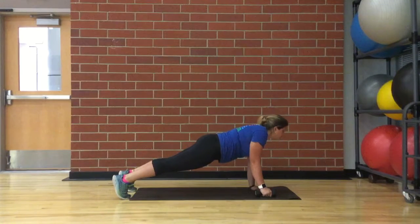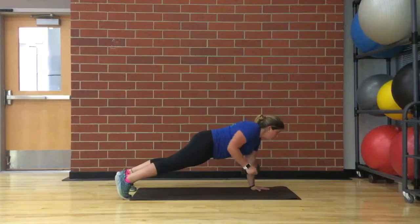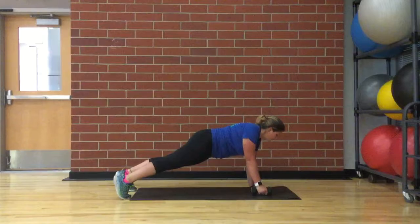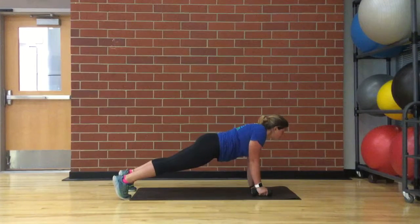Then, pull the right hand up to bring the weight to the chest. Keep the elbow close to the ribcage. Slowly lower the weight to the floor before pulling the left hand up. Hold the lower abdomen firm and pelvis stable so as not to let much side-to-side shifting happen. Continue to breathe throughout this exercise.